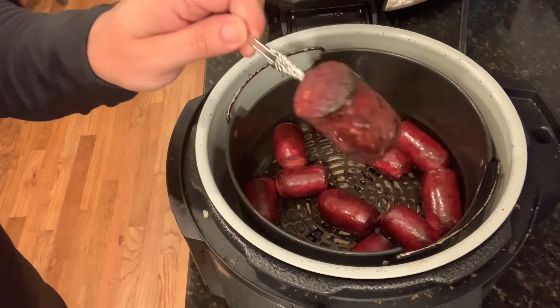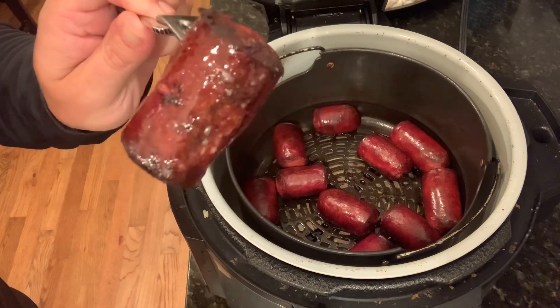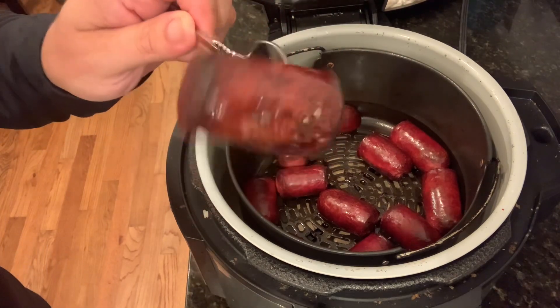We're at the 15 minute mark — oh yeah, look at that. Got some crust action going on there. Let's get this over our mix so we can get this going. I'm ready to give these a try.